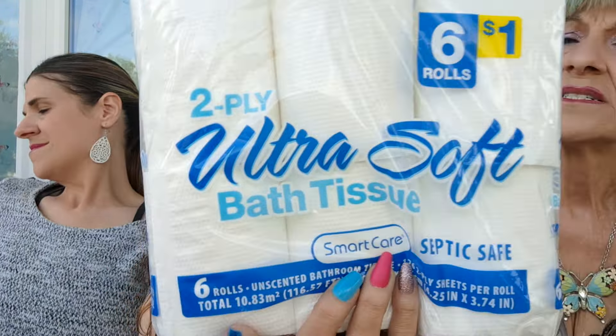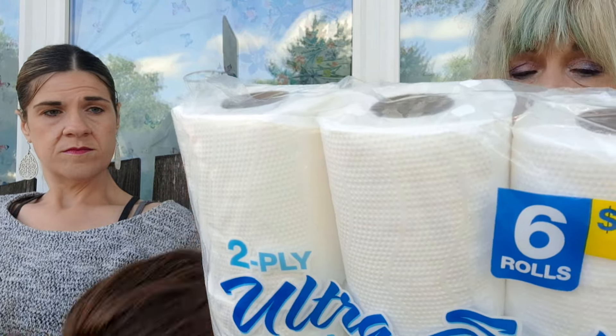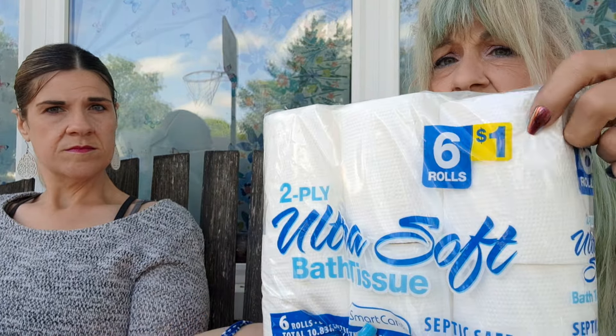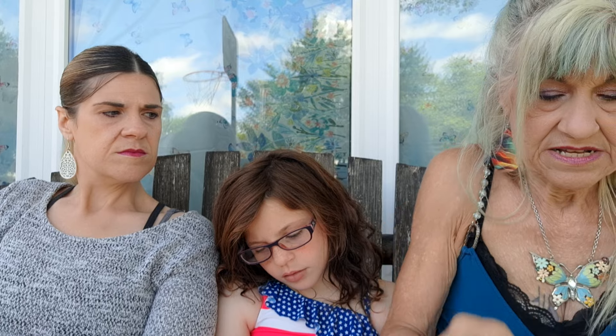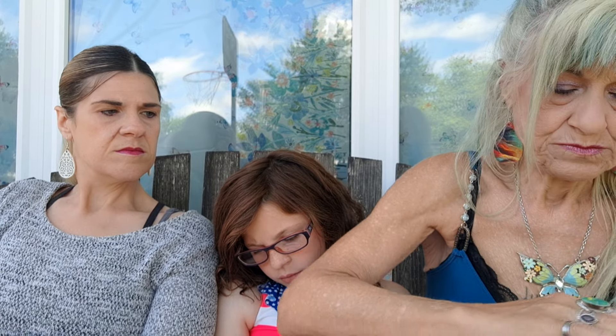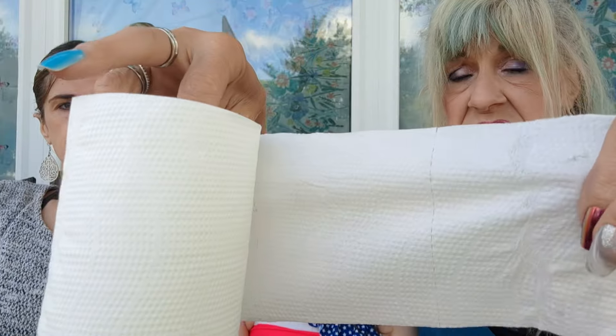I just got this to try because I'd never seen it at Dollar Tree before, especially with that extra — but this was only a dollar and it's 246 rolls. Let's see real quick if it's soft... okay, it's soft. It's two-ply — you can't see through it.